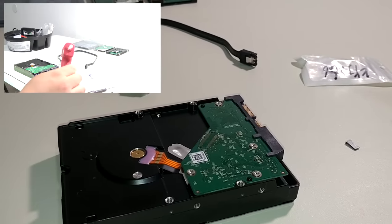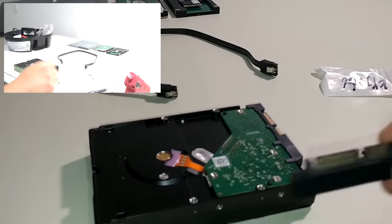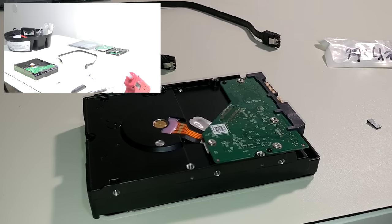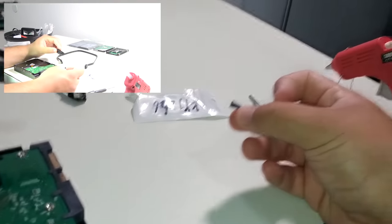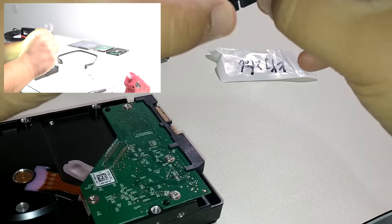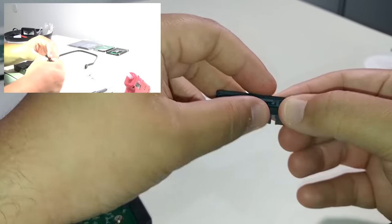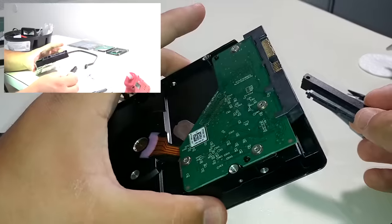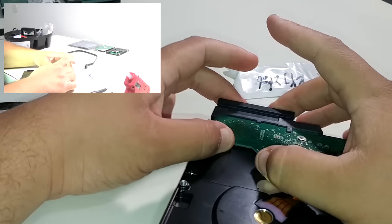Now I have a glue gun set to high heat, and this is going to be for securing this adapter onto the hard drive. What we need to do first is take this piece that broke off and slip it into the data portion — there we go, got it in there. The next thing we want to do is slip this adapter right on top of that SATA connector and make sure everything aligns good, just like that.